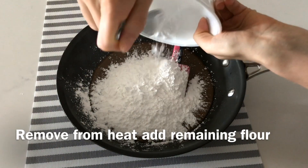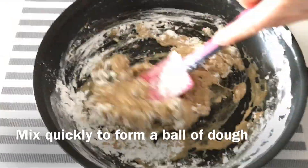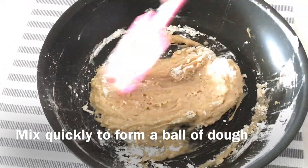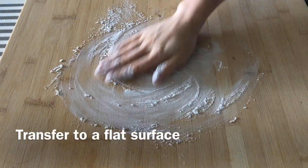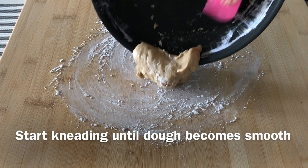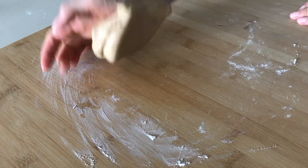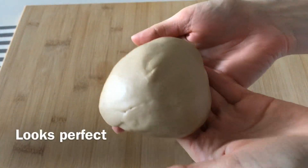Remove from heat, add remaining flour and start quickly mixing until you form a ball of dough — just like that. Transfer to a flat surface and start kneading until the dough becomes smooth and flexible. If it's sticky to the surface, you can always sprinkle more tapioca flour. This looks perfect.